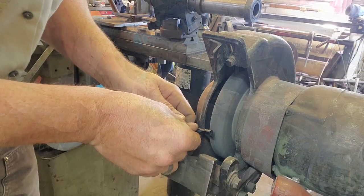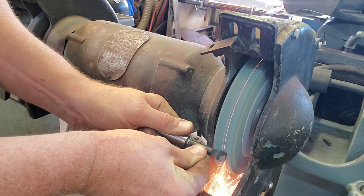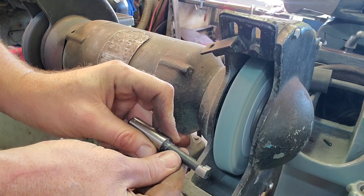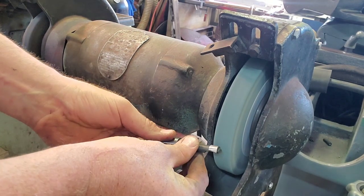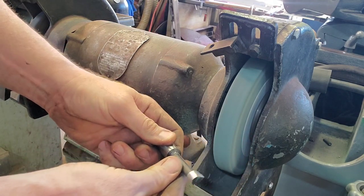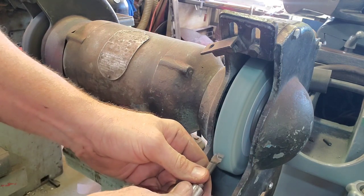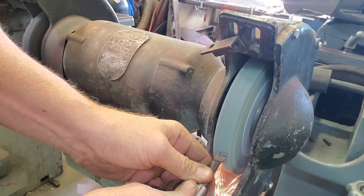I'm going to start by removing some of the metal with the rough grinding stone, but I'm not going to touch the carbide with it. I'm going to take that over to the green stone and do that on that side. This is important because if you use the wrong stone on carbide, it's going to fracture the carbide. Although it's going to look good while you're grinding it, once you start putting a bit of pressure on it, it's going to crumble away kind of like brittle candy and you're going to be left with a big mess.